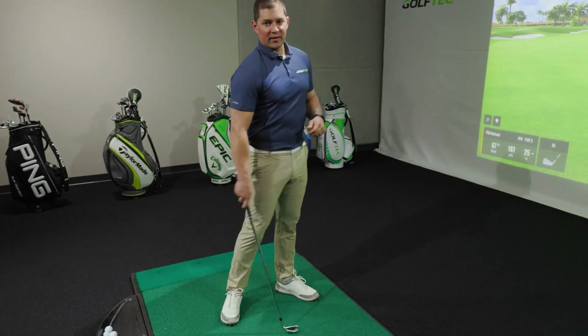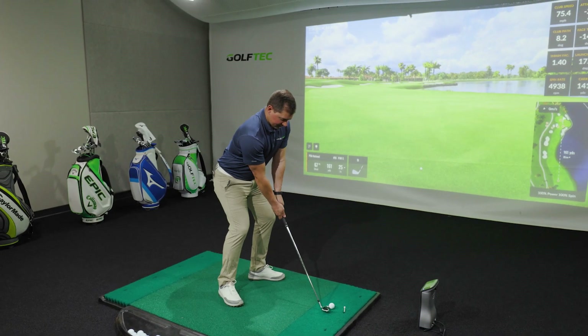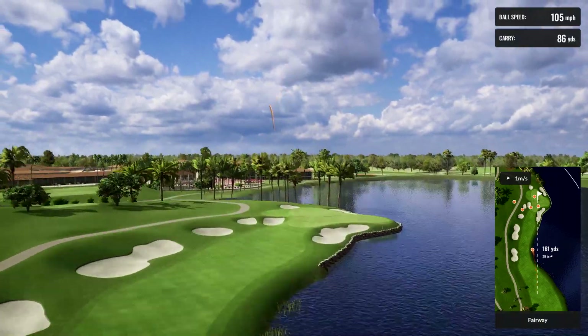Once you feel pretty comfortable with that, we're going to punch one out there, trying to recreate that feel and making sure the ball curves to the left. If you do this well, the ball should go to the left — maybe even too much. That's okay, it's the start of you fixing your slice. But if you think you need more help, download the Golf Tech Clubhouse app and find a coach near you.